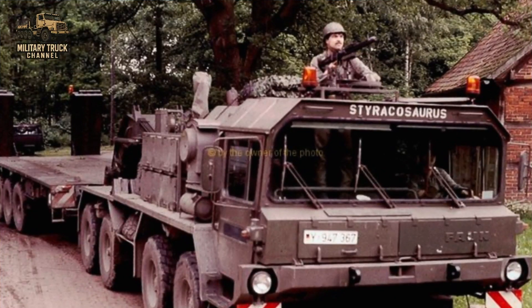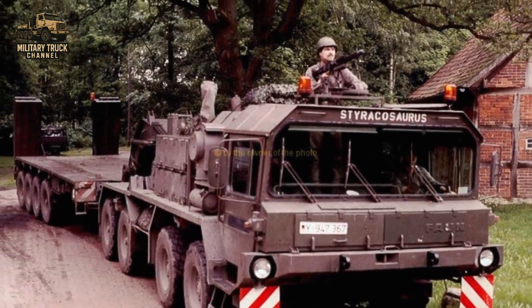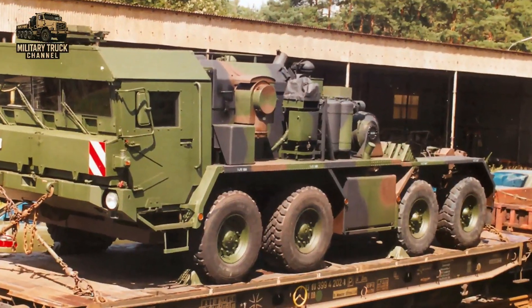Over several decades, the Elephant family evolved through multiple variants, each improving on the last.